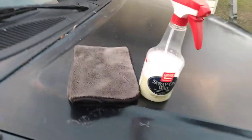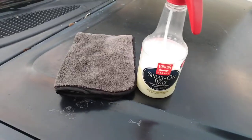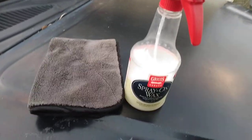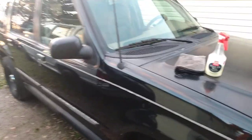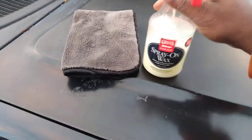Welcome back to the channel y'all. In this video we're gonna be testing out the Grills Garage spray-on wax. We're gonna see what this stuff will do here on the 2020 Ford Explorer — upgraded edition. We're gonna see what this Grills Garage spray-on wax will do for that. All right, let's see what it do.